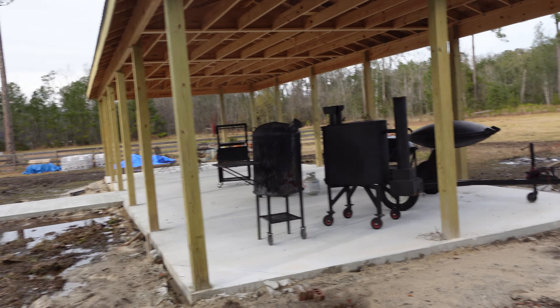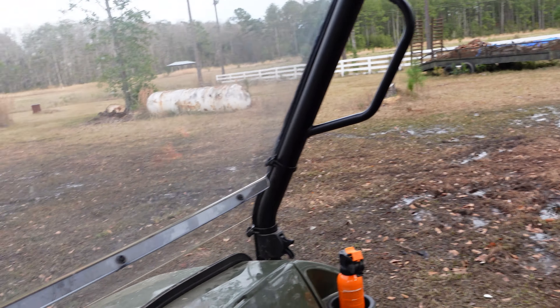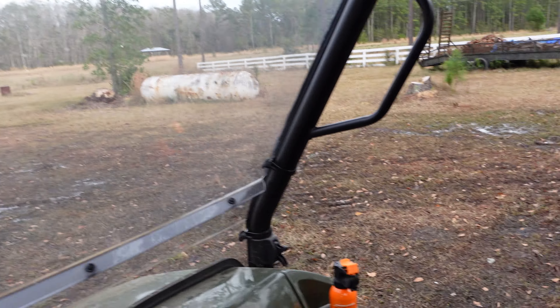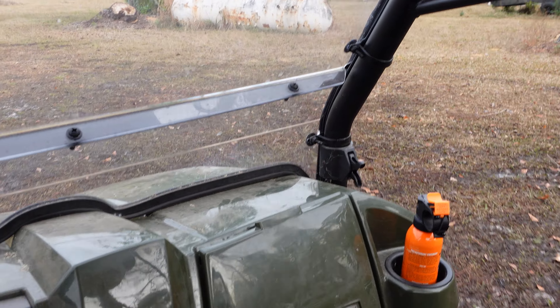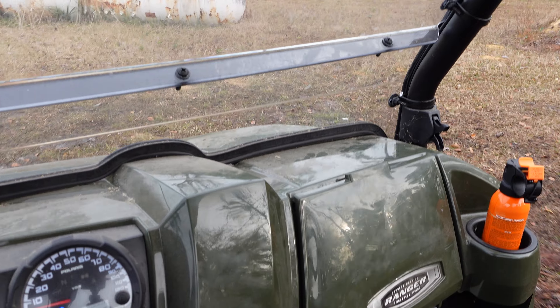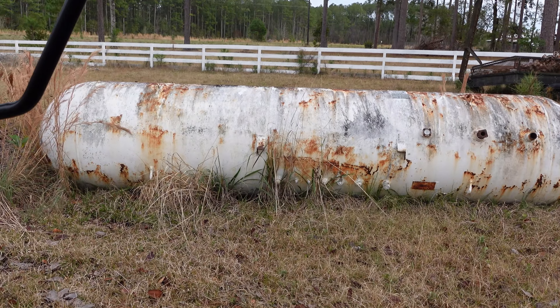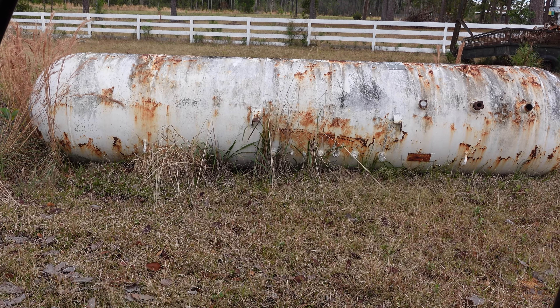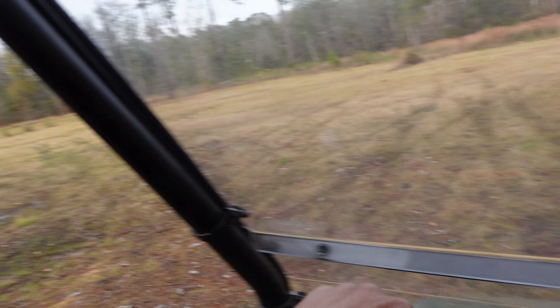Our wood pile is over here, and we got a tank here. That's ready for cutting and making, just sitting down here getting nice and patina. Let's show you what we got going on over here.